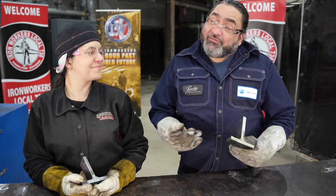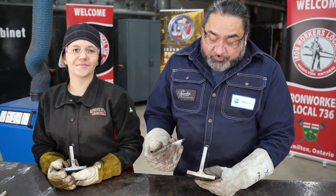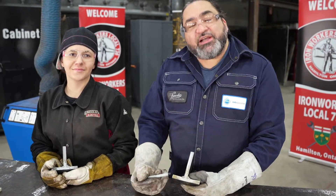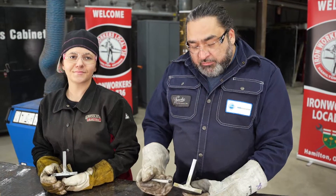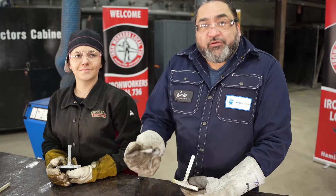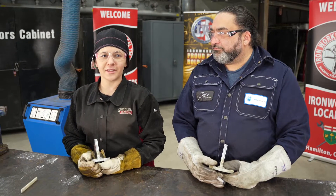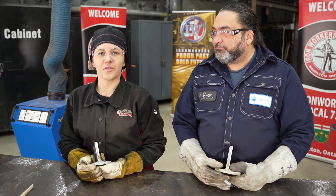So at the end of our battle, we have to decide who won, and really at the end of the day it comes down to what you're welding. With a push weld, I'd say it's better for thinner materials and materials that are visible to the public — if you want your welds to be pretty and out there for everyone to see, push might be what you need. With the pulling method, I got deeper penetration, which means it's best for thicker material and when you really want a strong weld.